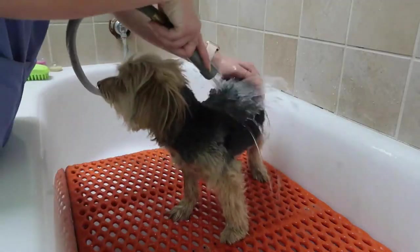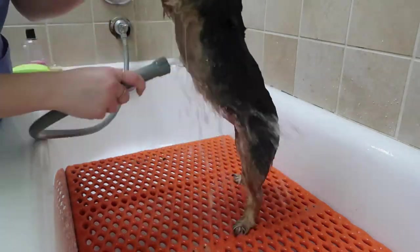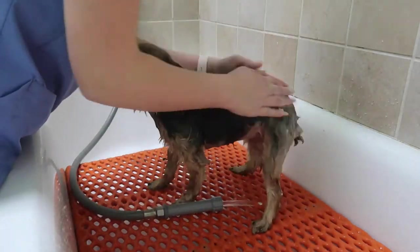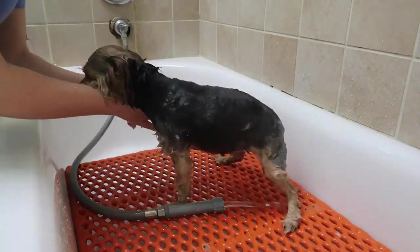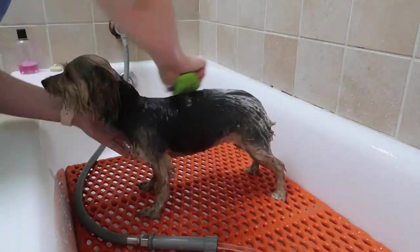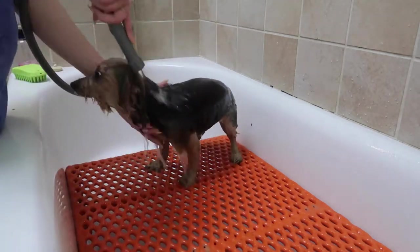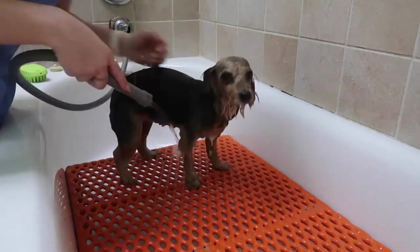Next is bath time. I lather her up really good and then wash her. I have this pink soap I bought off Amazon — smells really good, had great reviews, and I haven't had any problems with it. I also bought this little comb scrubber thing, which I absolutely love. I feel like it gets them so much cleaner because you can really get in there and scrub them. I've been using it for the past few months and I've been seeing a big difference in how clean my dogs come out, so I definitely recommend using one.